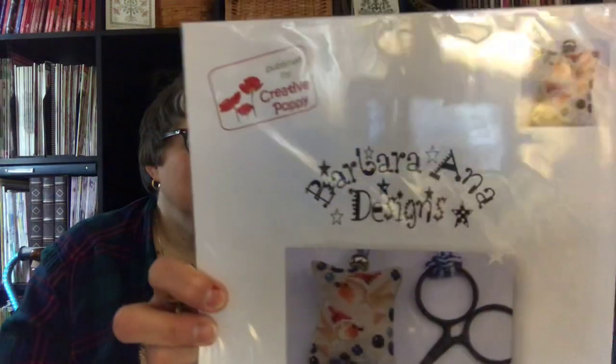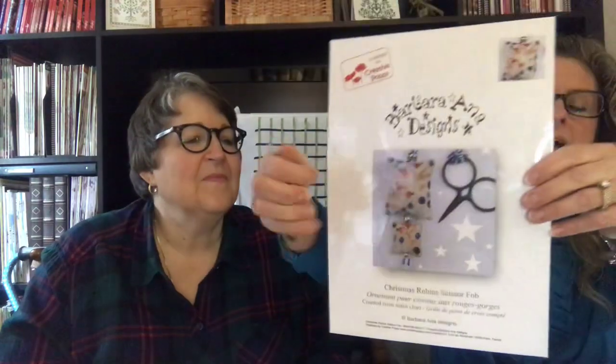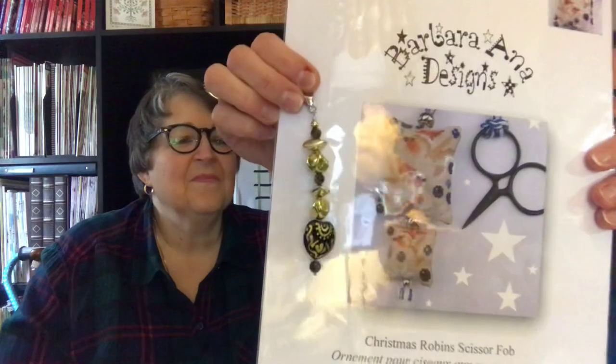Subscriber tribute time! If you're new to our channel, when the alarm goes off, we have a giveaway to a subscriber who watches us. We hit over 4,000 subscribers — thank you so much! We have a very cool chart: it's a Barbara Anna design called Christmas Robin's Scissor Fob. And to go with that, Liz made a scissor fob with a heart at the bottom because it's almost Valentine's Day. Our subscriber winner is Susie Bree — B-R-E-E. Susie, if you can get a hold of us, our info is in the drop-down section.